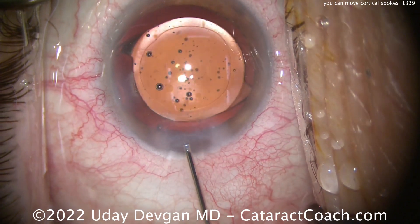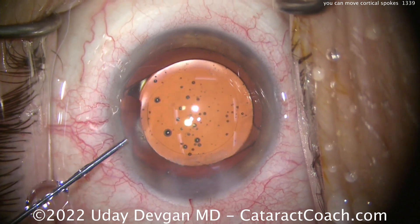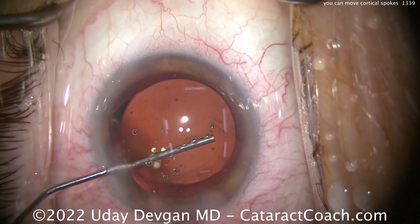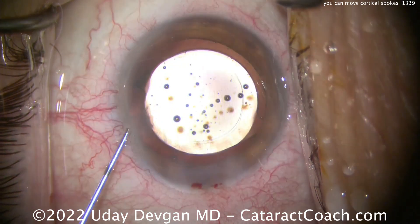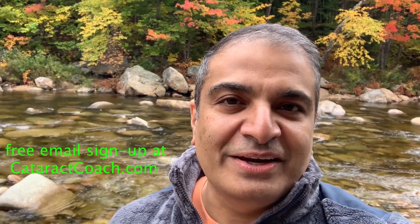We'll seal up this case and call it a day. Hope you like this little pearl — this is something that was taught to me, and I'm glad I can pass it on to the next generation of ophthalmic surgeons. Thanks for watching. Be sure to check out the website cataractcoach.com — you'll get the full text, graphics, photos, and videos. If you sign up for a free daily email, we'll send all of that to you in your inbox every day for free.